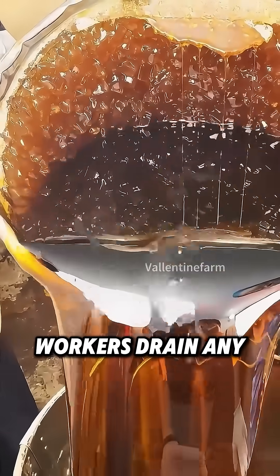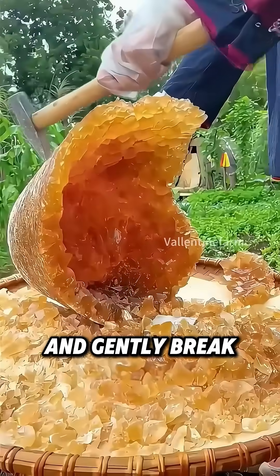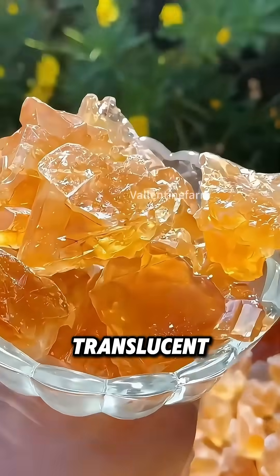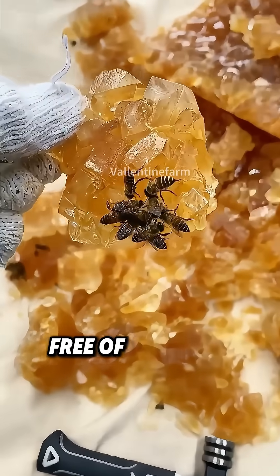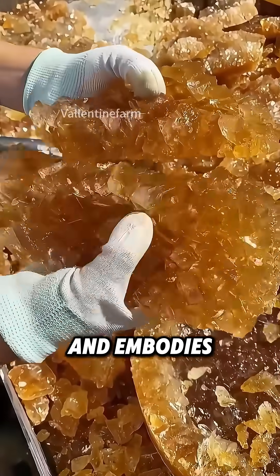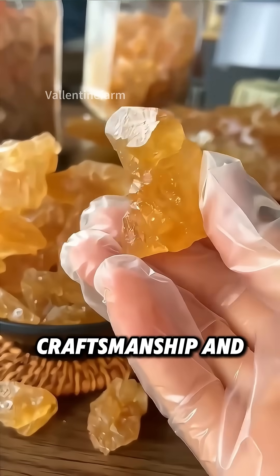When ready, workers drain any remaining liquid and gently break the solid sugar apart by hand. The final product is translucent, aromatic, and completely free of additives. More than just a sweetener, it soothes the throat, nourishes the lungs, and embodies centuries of patient craftsmanship and science.